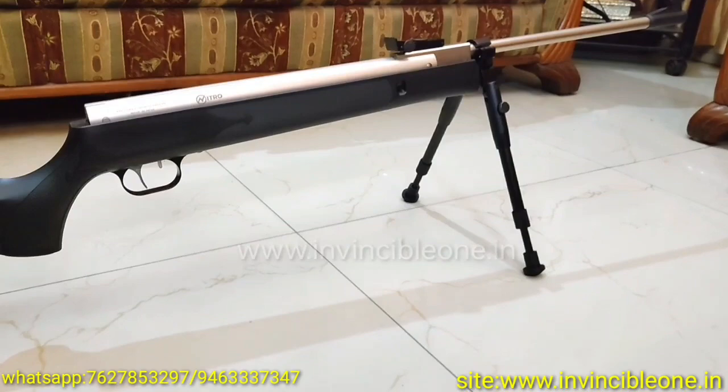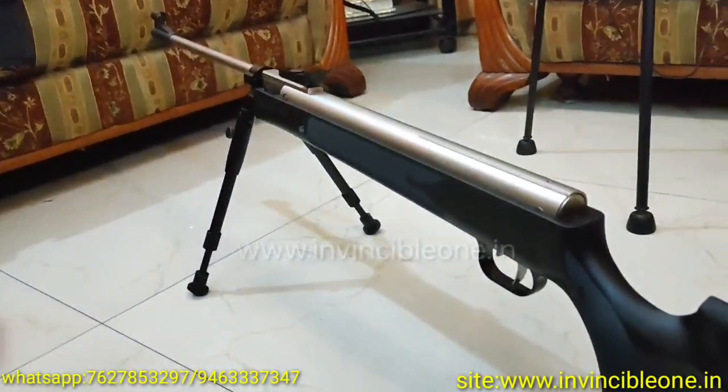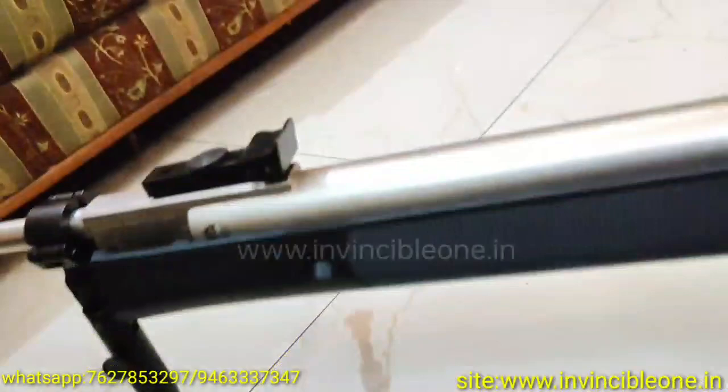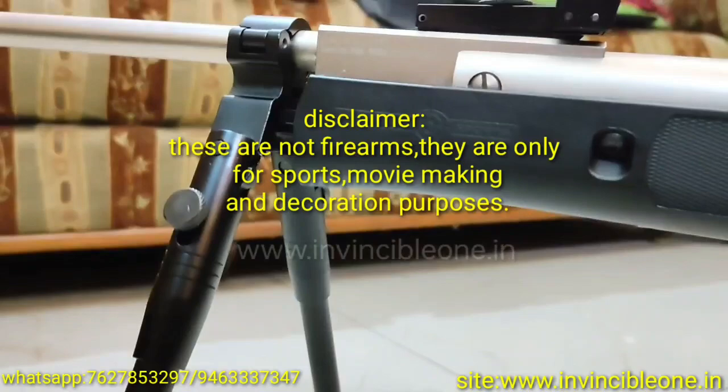Subscribe to my channel and hit the bell icon and share the video. Look at how amazing it is on the barrel. This Air Rifle is the Prethiol NX200 Nitro Piston — also a very good air rifle. I hope you liked my video. Thank you very much for watching. I will make my videos very quickly.